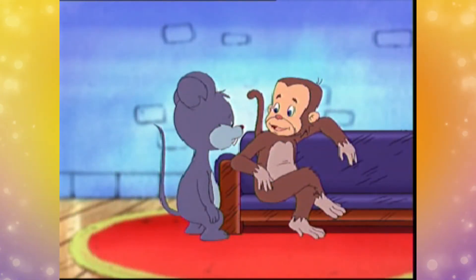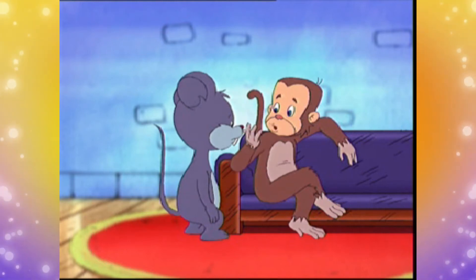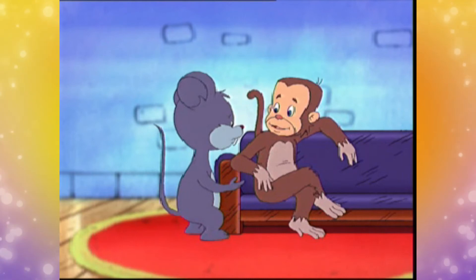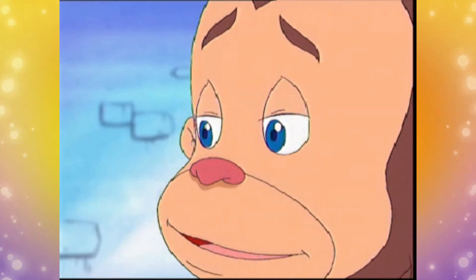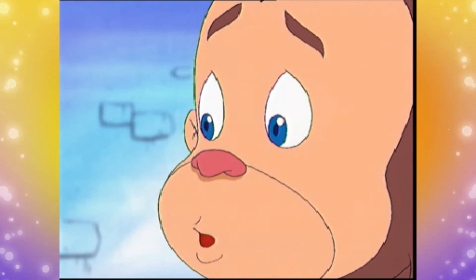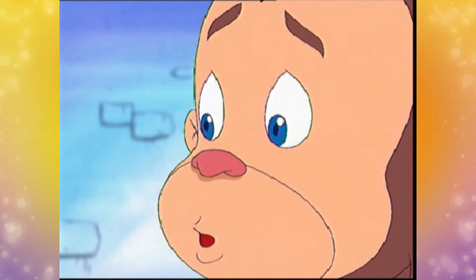Tapi, kita juga bisa meniru superman itu loh. Memutuskan sesuatu. Memutuskan tali tambang maksudmu? Bukan. Tapi, memutuskan benang dengan menggunakan tangan kosong loh.